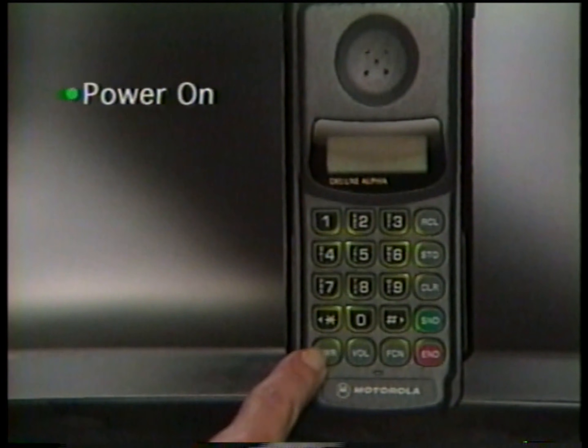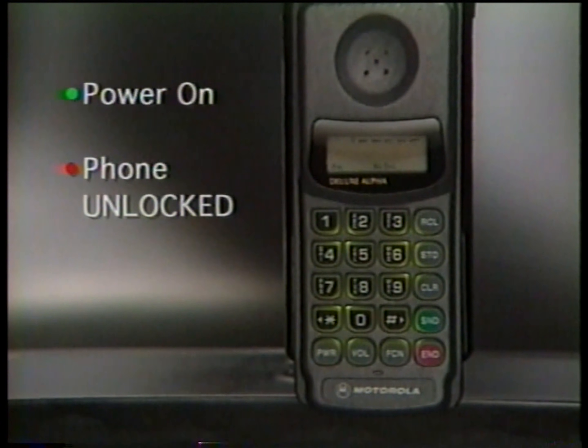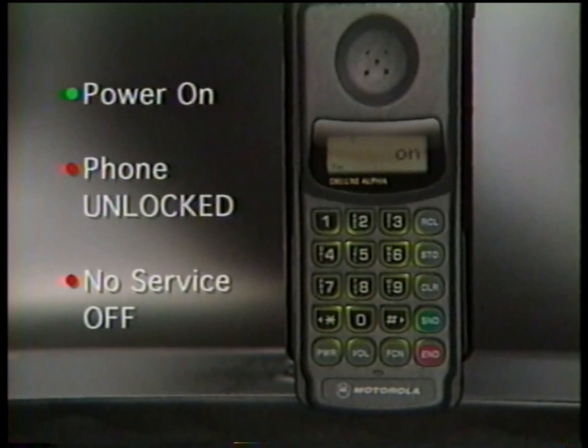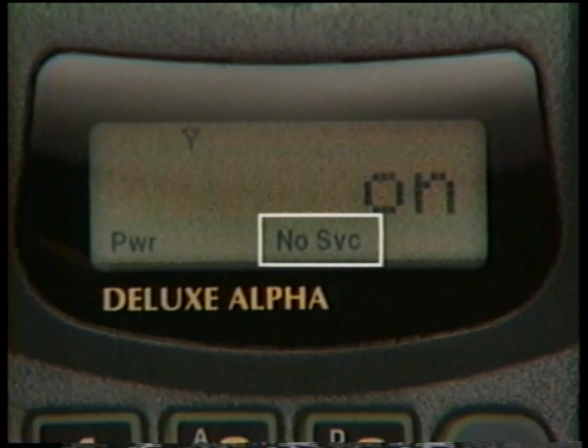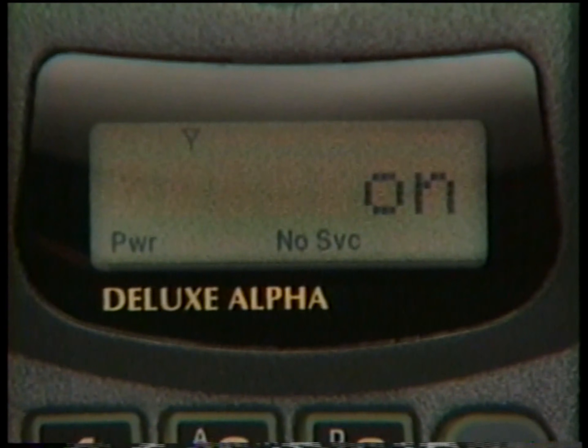Before placing or receiving a call, power must be ON, the phone unlocked, and the No Service indicator off. If No Service appears, you're either outside the cellular coverage area or inside a structure blocking the signal. Just remember, No Service must be OFF to use your phone.